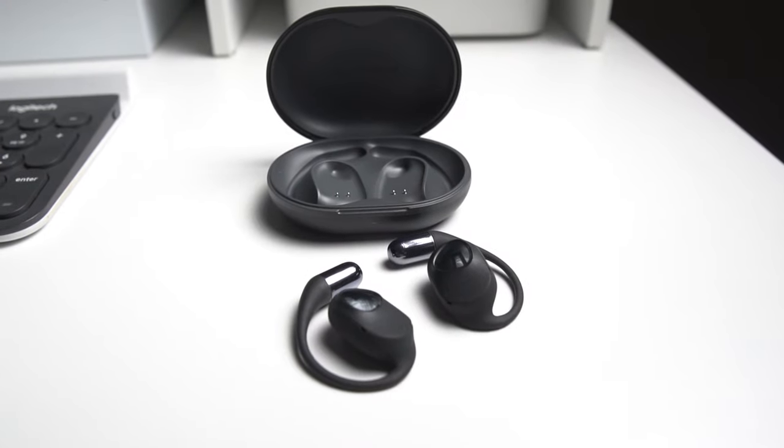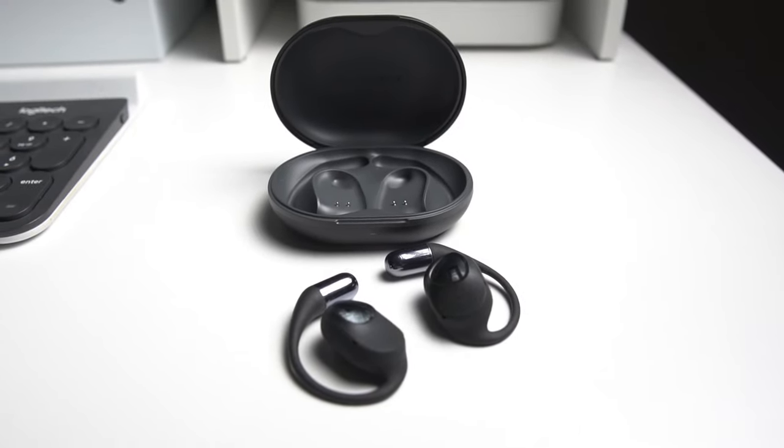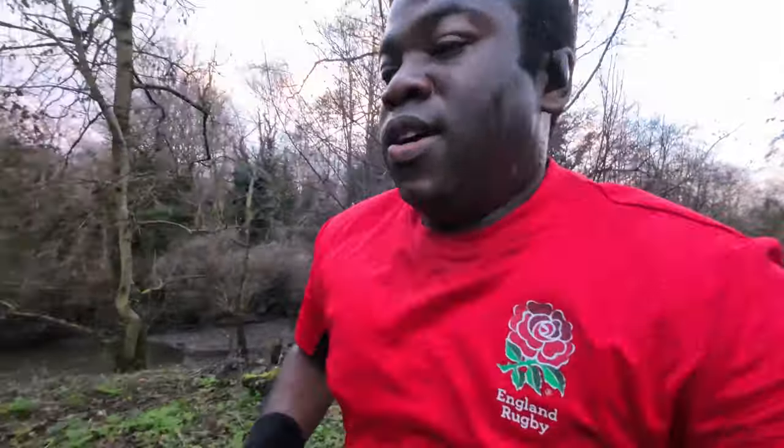These are the Soundpeats Go3-2 open-ear headphones, which use air conduction technology to deliver sound through the air and into the eardrum, just like how we normally hear. This allows you to enjoy music without blocking out ambient sounds, which can be a particular issue when it comes to safety.